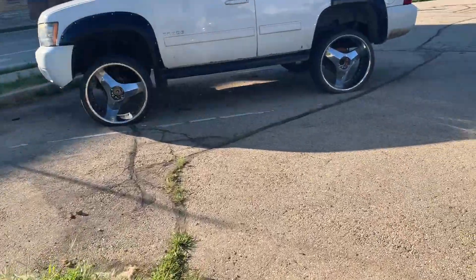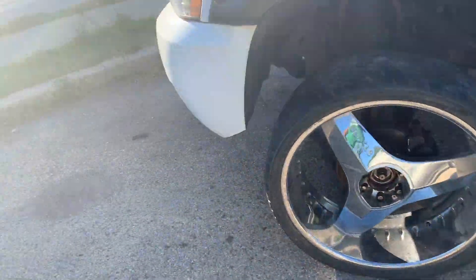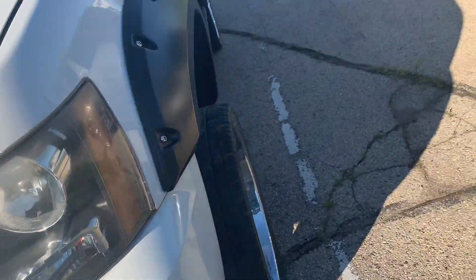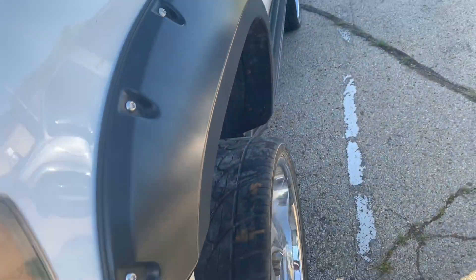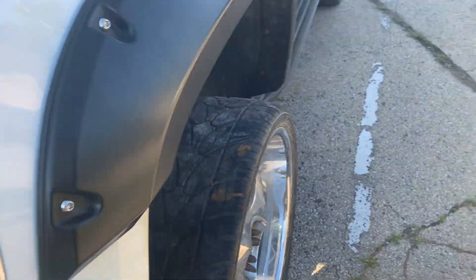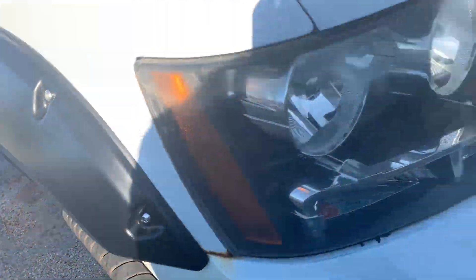When that wheel evens up you'll see the difference. This other one I fixed — nobody would do an alignment on it because they said it was lifted and the rims were too big. This one was pointed outward — that's what they call toe out. When it's pointed in, it's toe in. This one was way toed out.